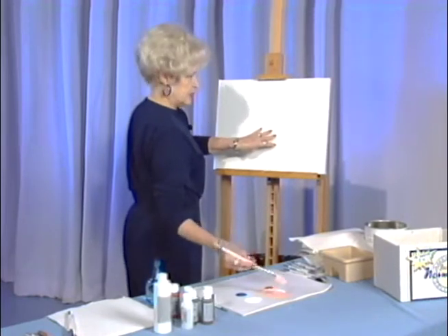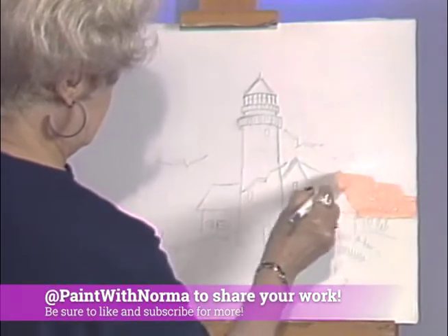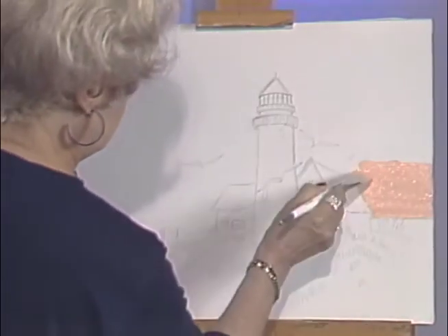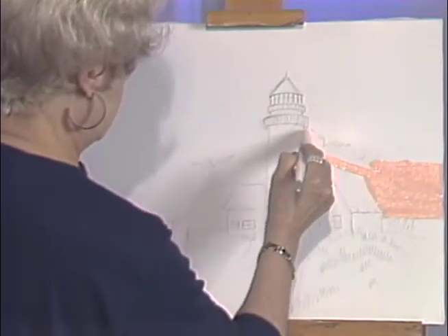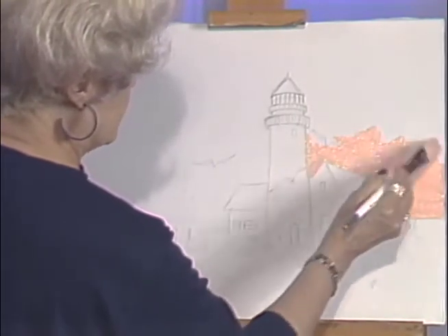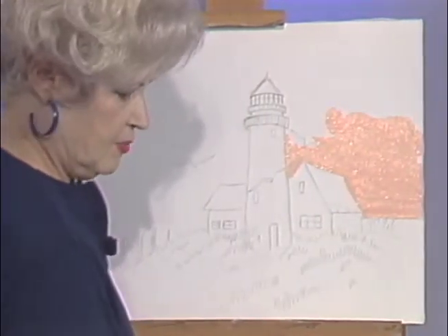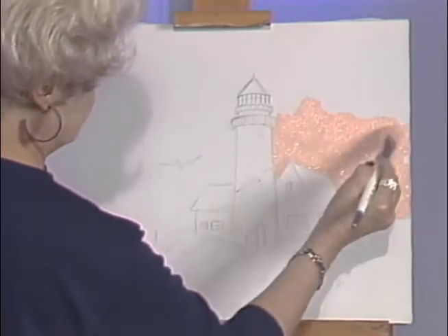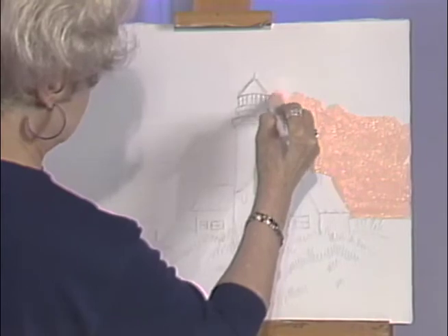This is the horizon area, and that's where we're going to start. I am not going to have any harsh edges except around the buildings. As I paint upward into the sky, notice how I'm making some strokes higher than others - that keeps you from having a harsh edge to contend with when blending in the blue later.